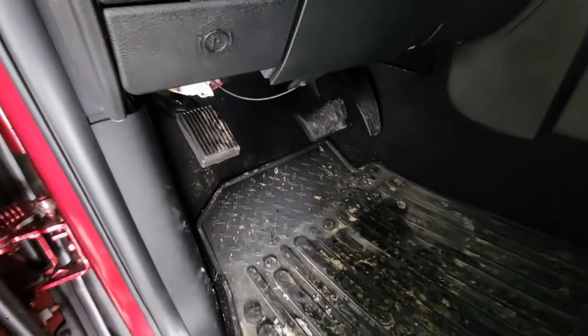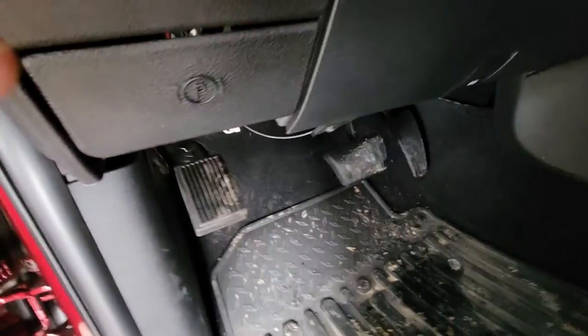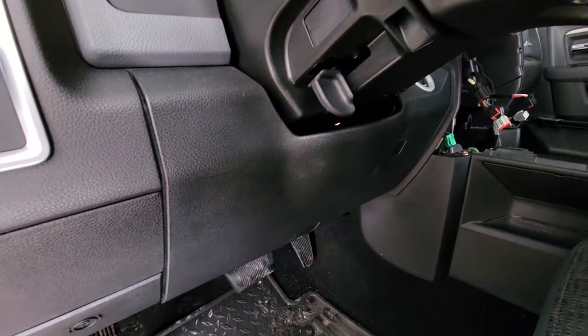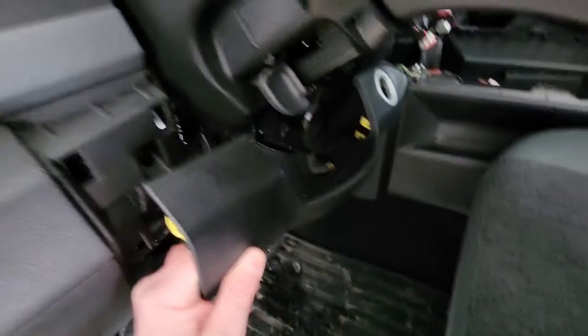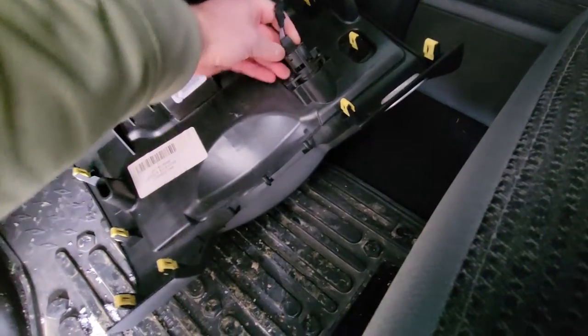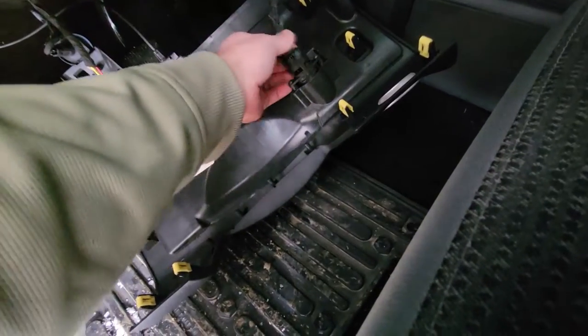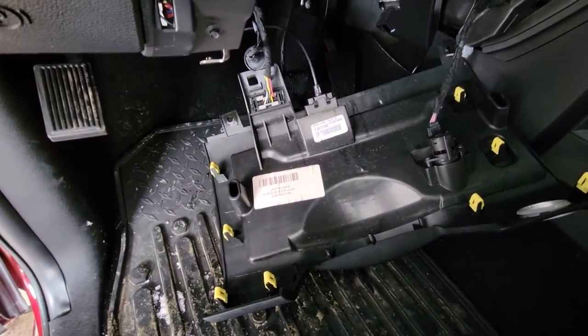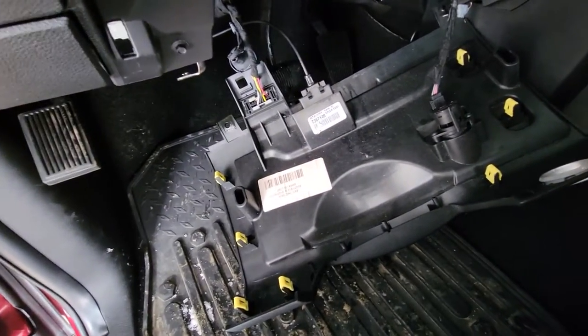Next I need to remove two screws here and the same on the other side, and pop off this panel underneath the steering wheel. A nice, healthy tug and that panel comes off and out of the way. I'll unclip the ignition harness and this harness here to just get things out of the way.